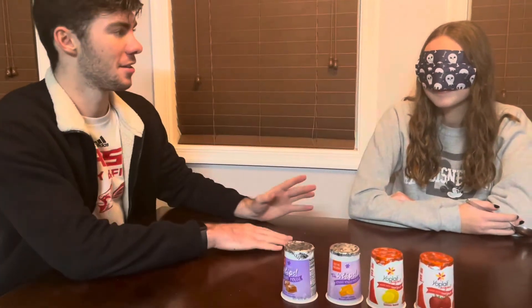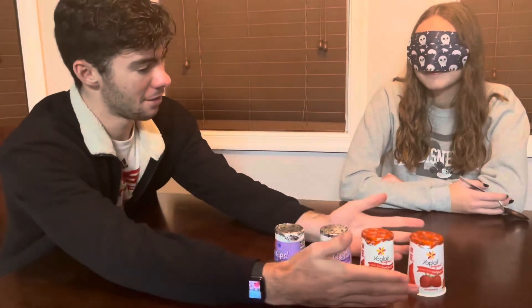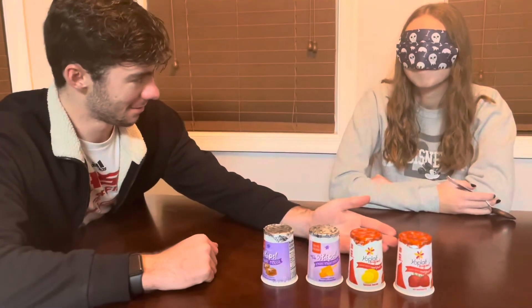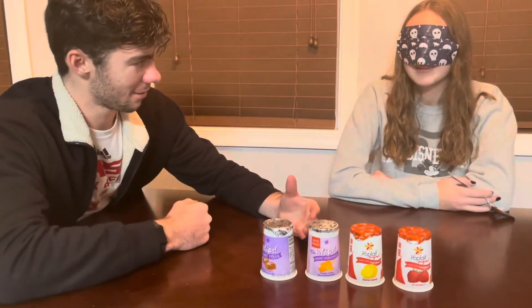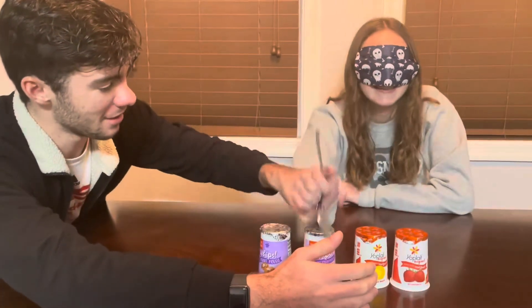Grace can't see — she's blindfolded — so we're going to test her ability to taste without her sense of smell. We have four different yogurts with two different consistencies: thick and regular. We're going to see if she can tell the flavor when she pinches her nose and eats it. Are you prepared for this? Give me your hand — you have four yogurts in front of you: one, two, three, four.